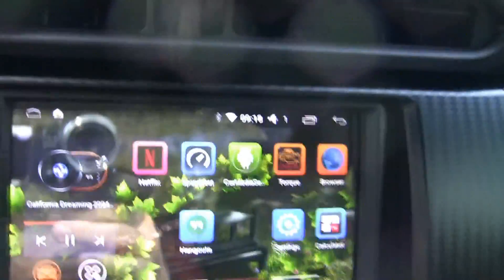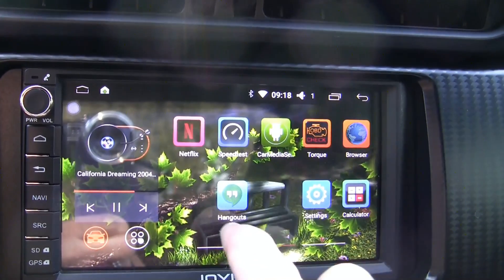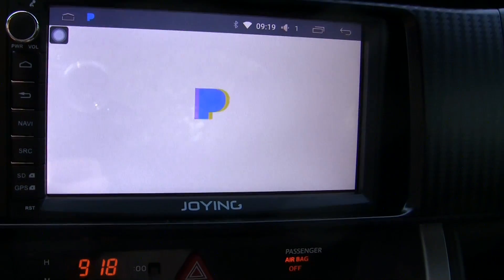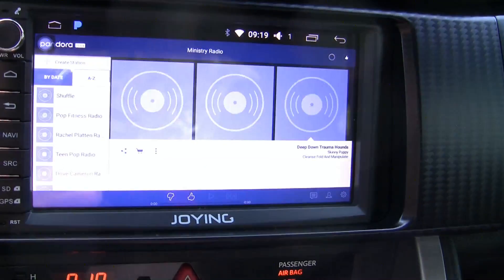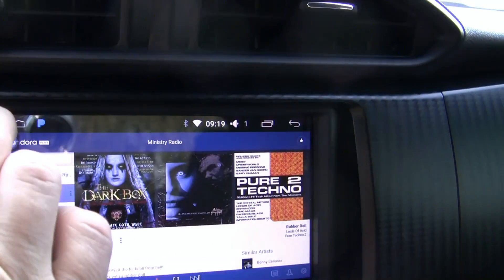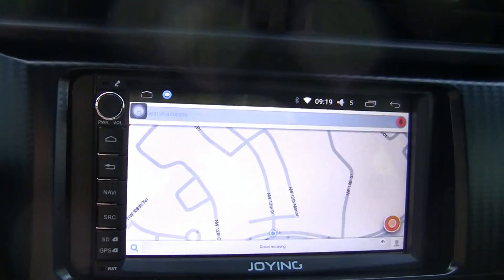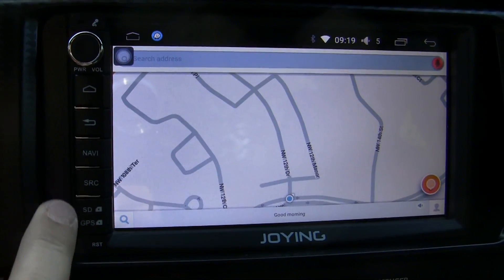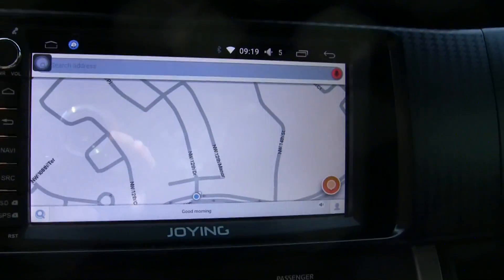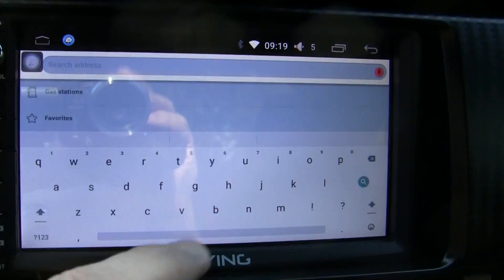So Waze is running. It's got your full Android and it's pretty responsive. I don't have a lot of apps installed up here — the main reason I got this was to be able to run Pandora and Waze. There's Pandora starting up now. You can go back to navigation and enter a location. It's pretty responsive.